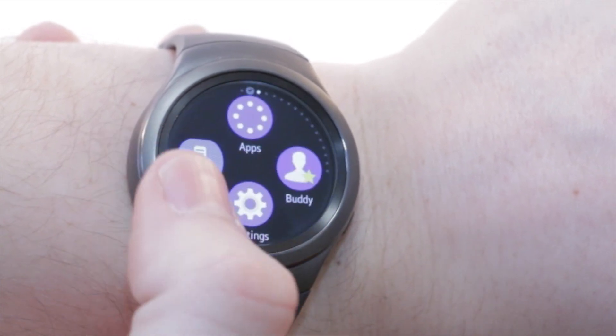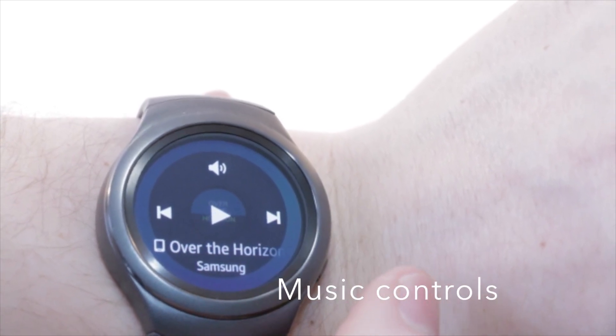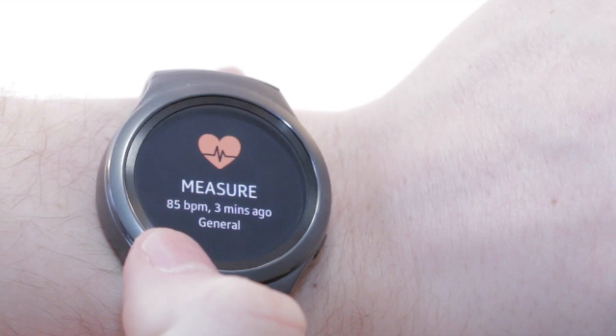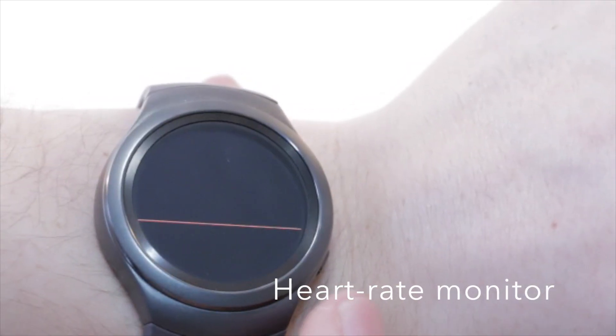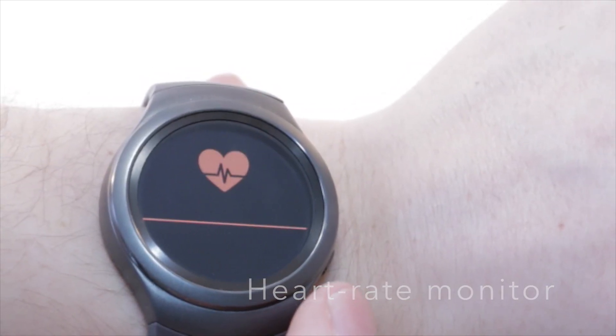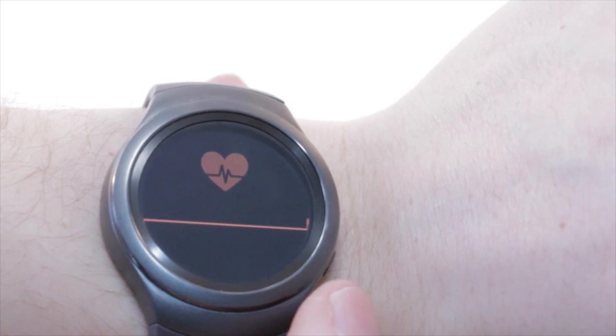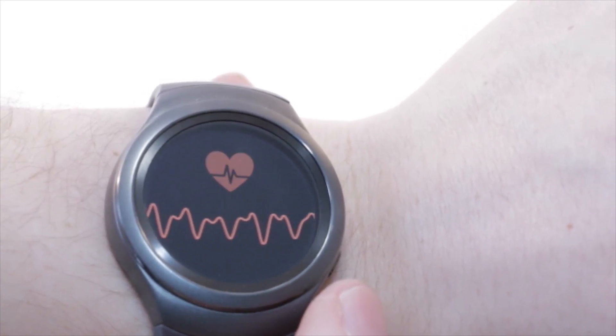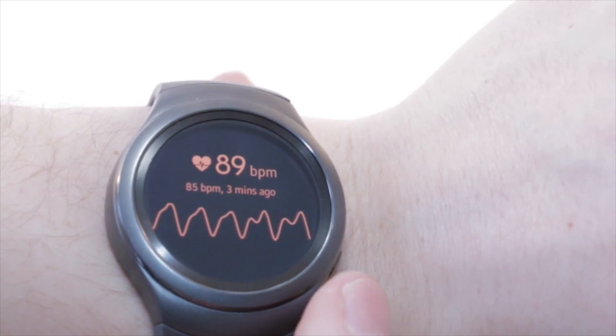Of course, you can also swipe across the Super AMOLED touchscreen to view various apps from the Tizen App Store — apps that allow you to track your heart rate, view notifications, change your watch faces, as well as listen to music via Bluetooth headphones.